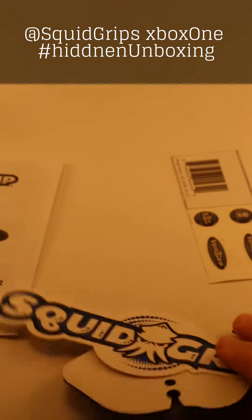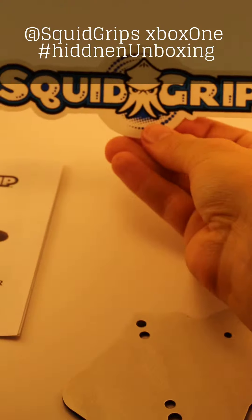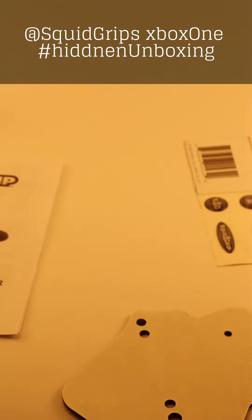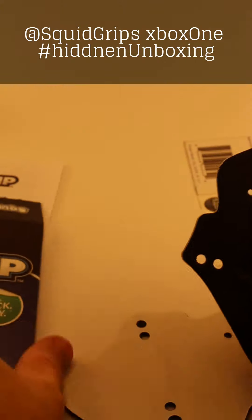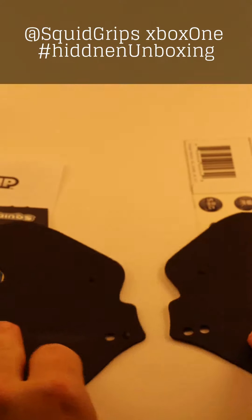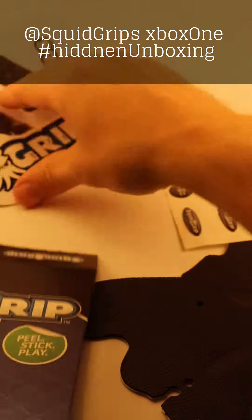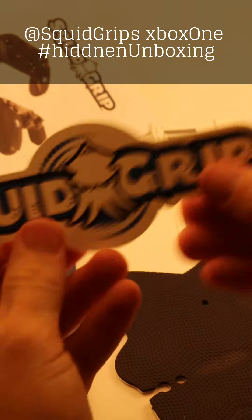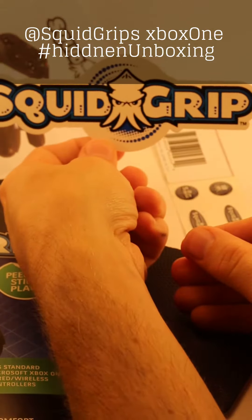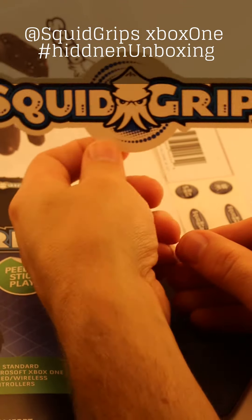Don't know what we are going to do with that bad boy. And there's some stickers here. Alright, so give me a bit, we'll get this coat on, and we'll go from there.